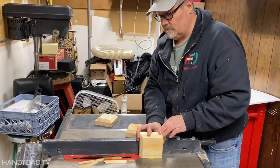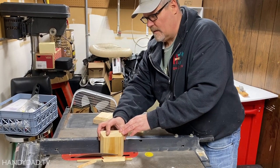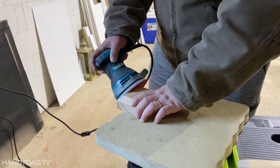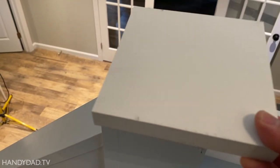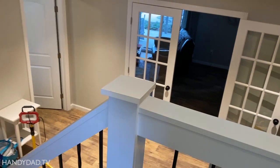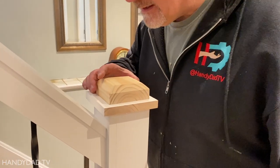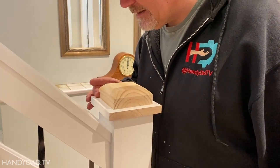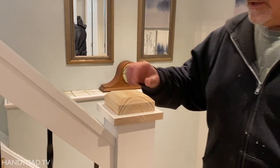I chamfered the post caps at 45 degrees using the table saw. Then Josh sanded them smooth. To put the caps on, I just put a small bead of white caulk down, then take my 1x6 and eyeball it in the center, drive two nails down in — and that's it for the first part of the cap. The second part of the cap is very precisely centered — eyeball — and then a couple long nails in. That holds them in place while I caulk them, and then they'll get painted.